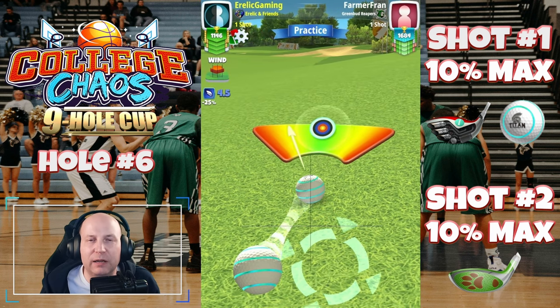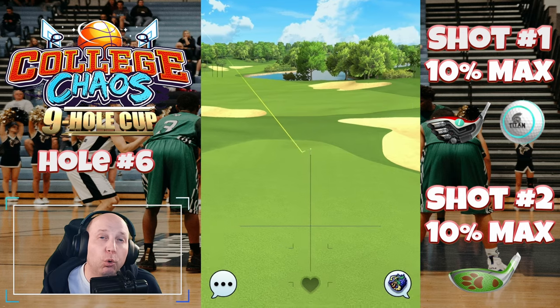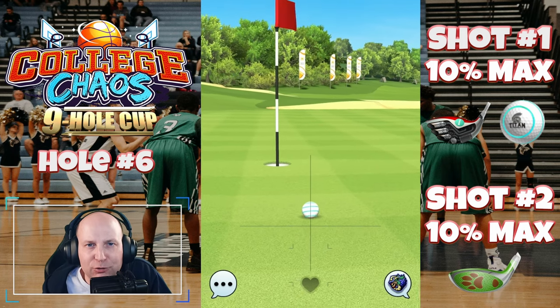Take a look up and down your bracket. I guarantee you in the rookie division especially, you're going to see many players getting a birdie or worse on hole number six, and I do not want that to be you. Play it safe, get it close — you've got a chance. Keep this one on the playing surface.